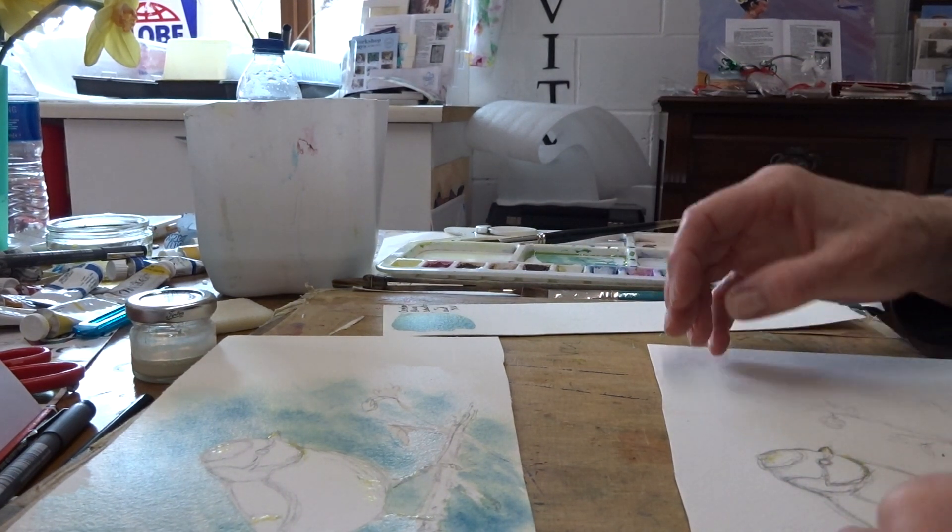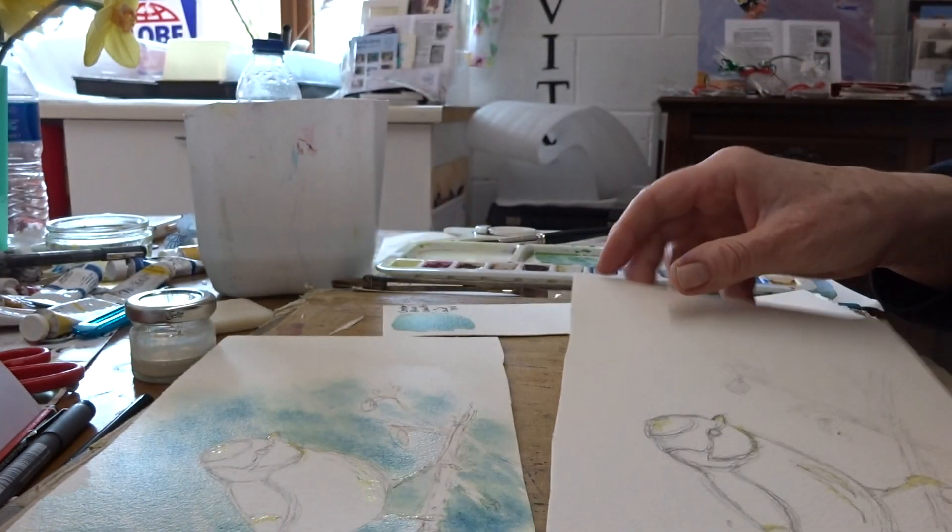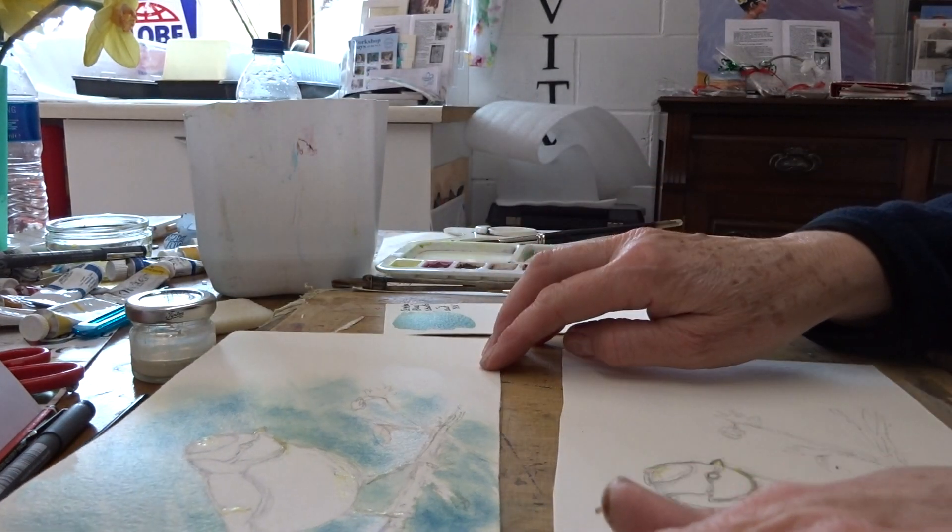I've let the masking fluid dry. I've gone and made a cup of coffee and started with some of my colours.